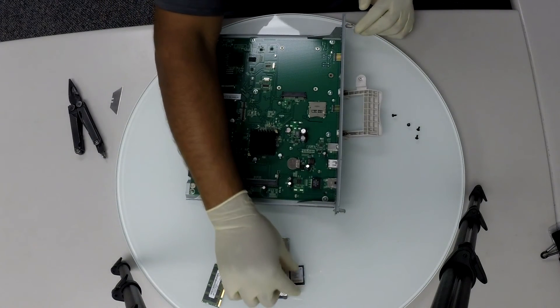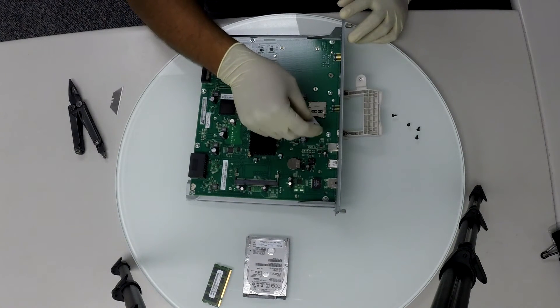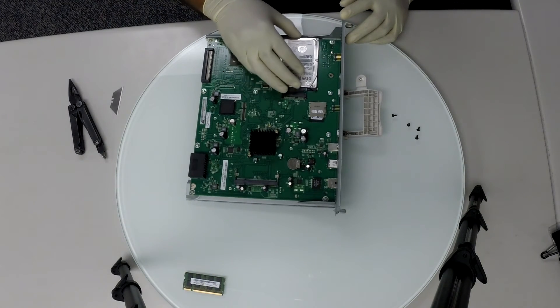Now let's insert the SD card back into the metal slot. Then place the hard drive in position and slide it back into the connector.